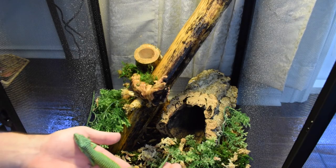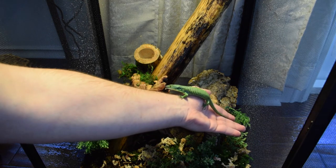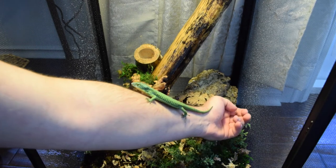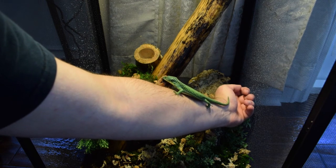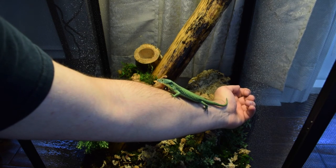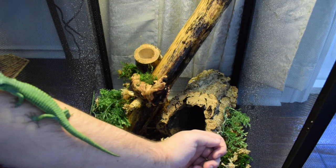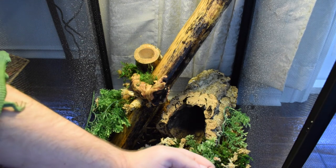Now we're all done setting up his enclosure, and it's time to add the lizard. He didn't really want to come off my arm at first, but eventually he got there.